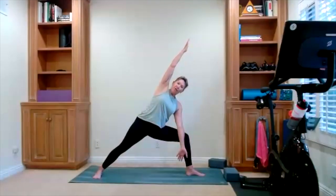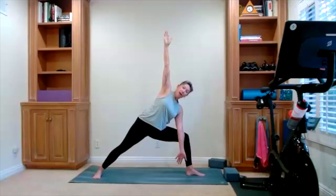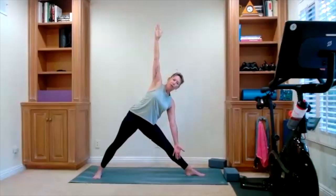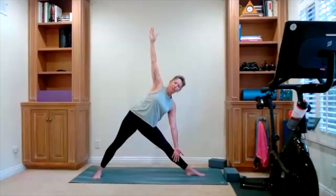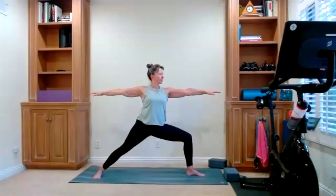Drop the bottom arm down, add a little bit more strength here. Top hand — fingertips go to the ceiling. Front leg goes straight — there's triangle. Set yourself up wherever triangle feels right in your body. With an inhale, bring yourself up. Warrior two — settle back into the pose. Relax your shoulders. Big step to the top of your mat.